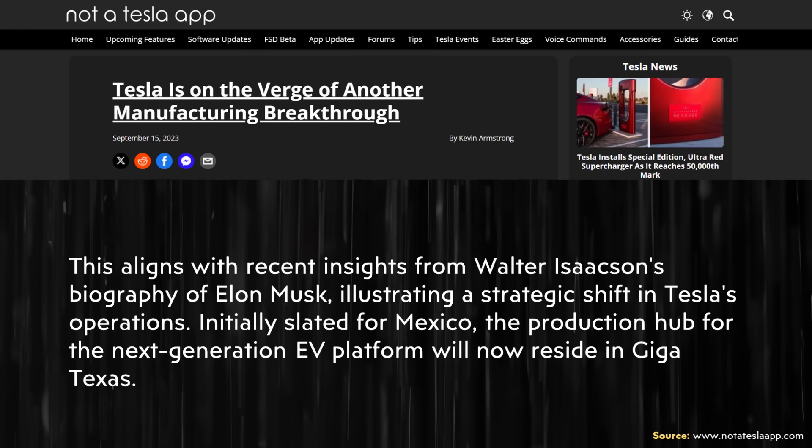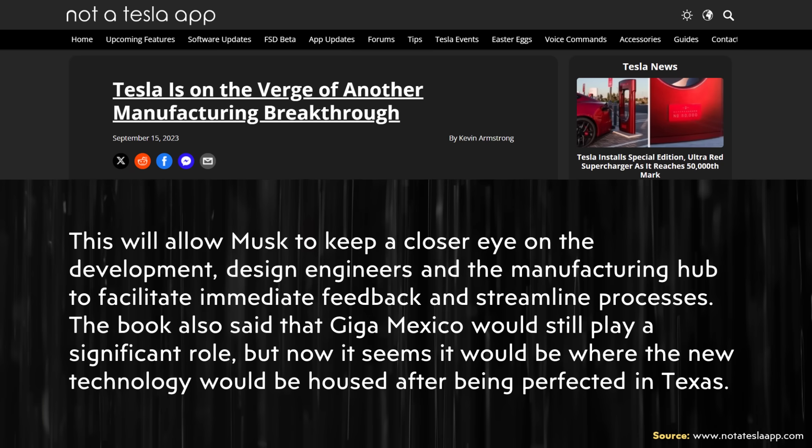When it comes to the development of this new next-gen compact Tesla, Tesla has apparently decided to move development to Gigafactory Texas. According to the article, citing Walter Isaacson's biography of Elon Musk, the production hub for the next-generation EV platform — initially slated for Mexico — will now reside in Giga Texas. This will allow Musk to keep a closer eye on development, design engineers, and manufacturing to facilitate immediate feedback and streamline processes. Giga Mexico would still play a significant role, but would receive the new technology after it has been perfected in Texas.